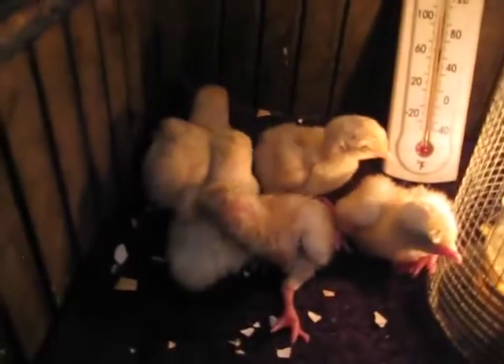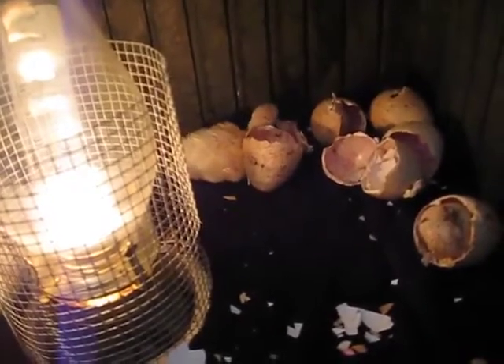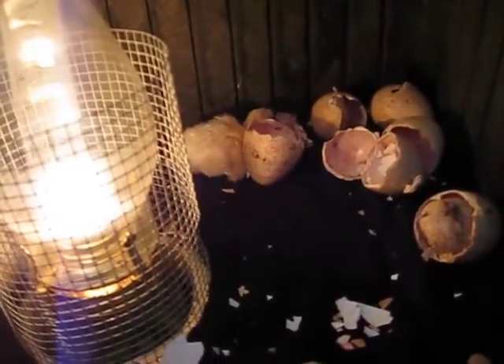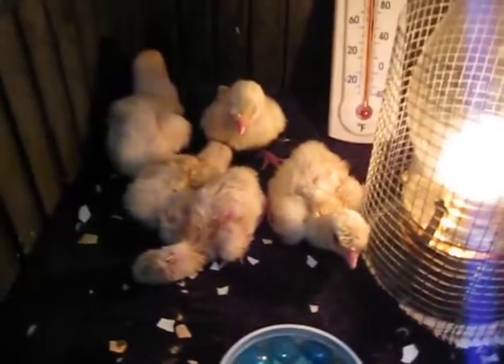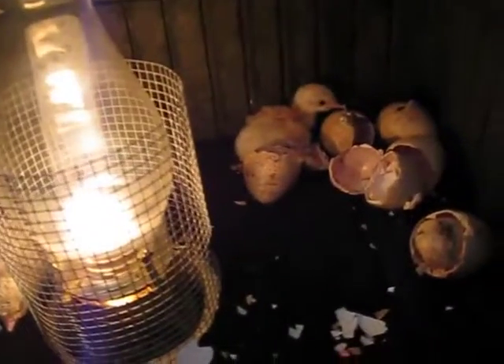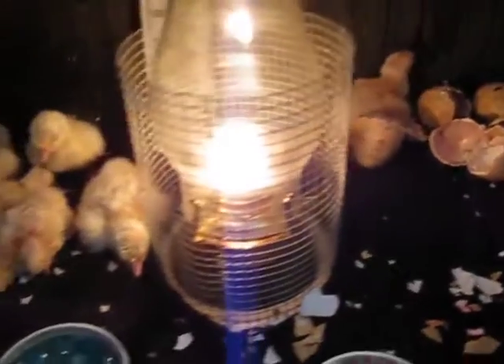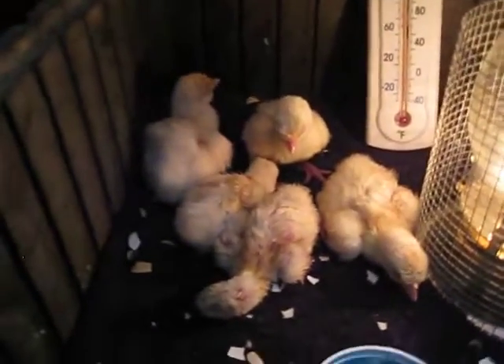Unfortunately two died, but there are six from this particular lot that are viable and doing quite well. This is their first day — they hatched like clockwork yesterday. They started pecking out, so I put them in here, maintained the temperature, and they're drinking water. These are midget white turkeys. Things are going well — so far so good. God blessed us. All right, y'all have a good day.